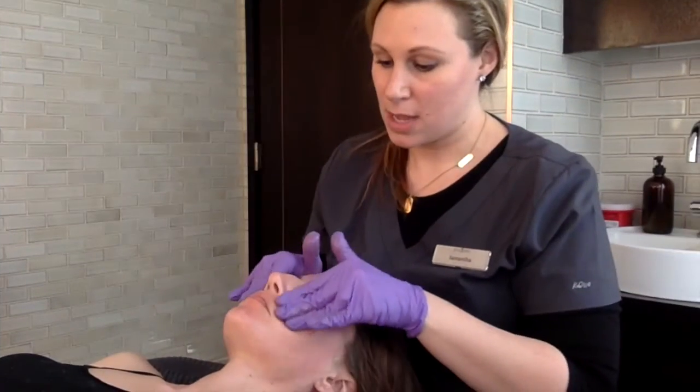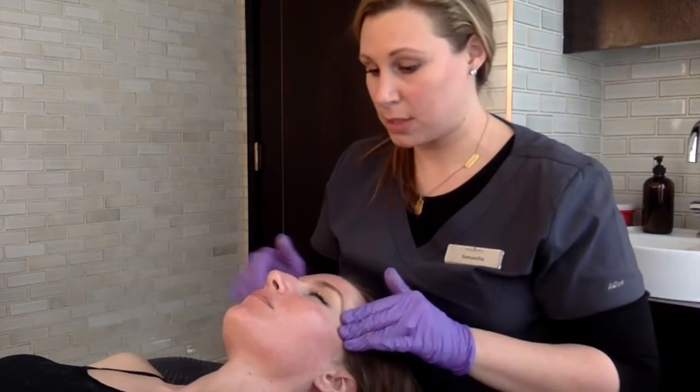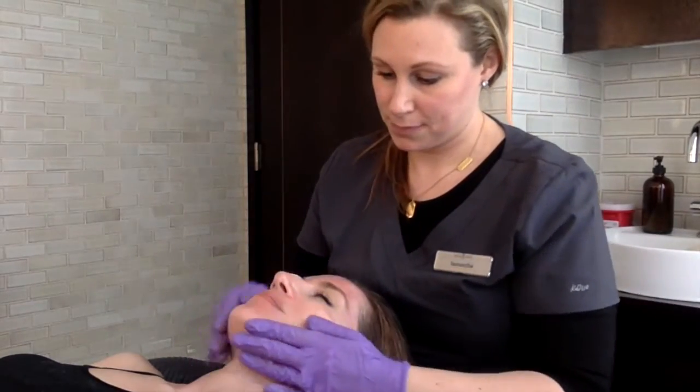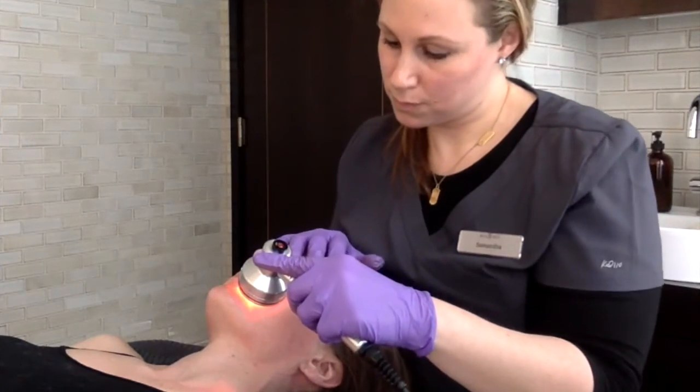After the extractions, you have a couple of booster options — these are typically upgrades to the treatment. Option one is the Derma Builder, which is a peptide complex. Option two is Brightonol, which has alpha arbutin and vitamin C to address pigmentation. Option three is CTGF, which is a growth factor serum, and it's actually my favorite add-on and the one we chose to do in the treatment you're watching.